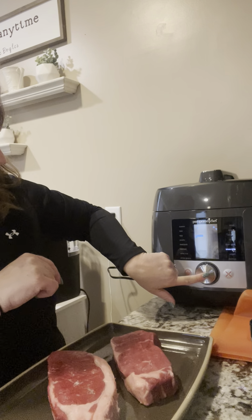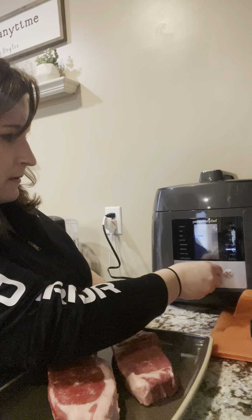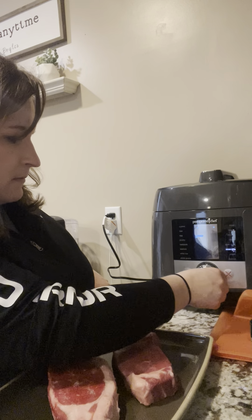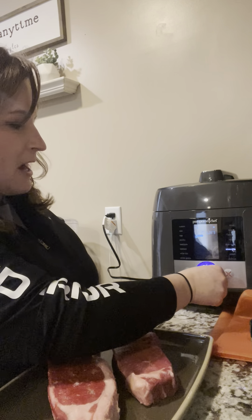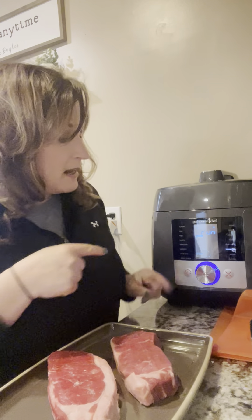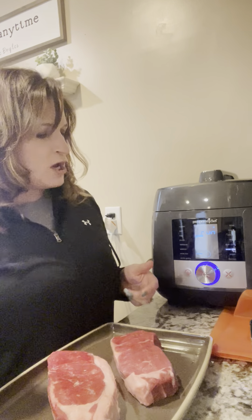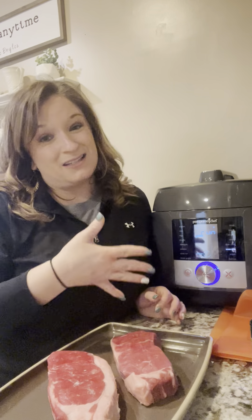Oh wait — I forgot I have to hold the button in! See, anybody can do this. I almost forgot to tell you: once you're ready to go, you hold the button in and it will say the word 'Run,' which tells you it's heating up and getting ready to go. So I know it's not quite ready for my steaks yet, but that gives me time to prep them.